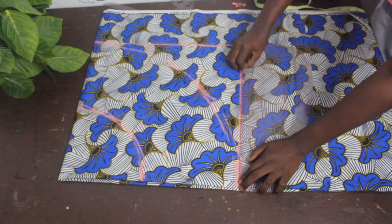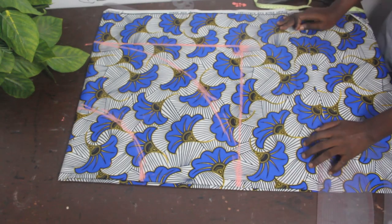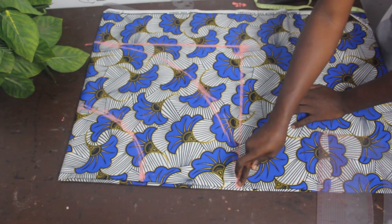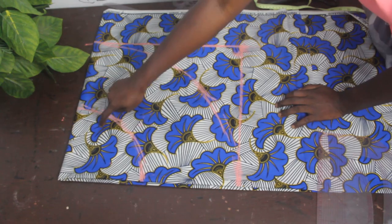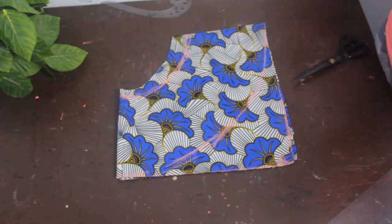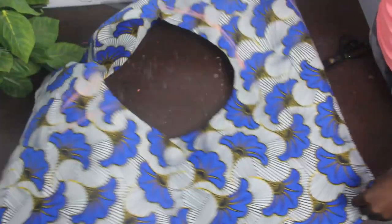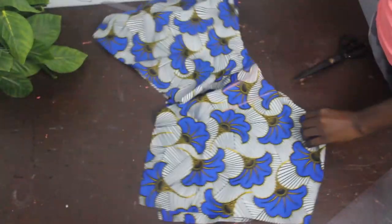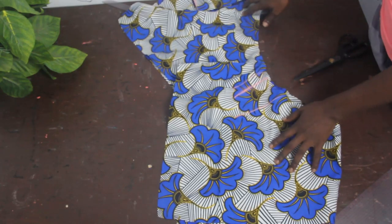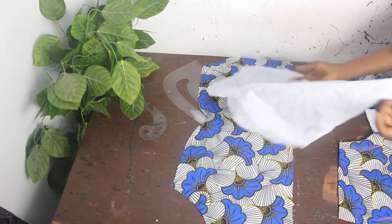By the time you're done, you will have your anchor shape flare. Go ahead and cut this part, then cut out this part where we are attaching to the waist. Once you're done cutting, this is what the anchor shape flare looks like. Open it up — you can see one part dropping and the other part straight. This is basically how to achieve your anchor shape flare.